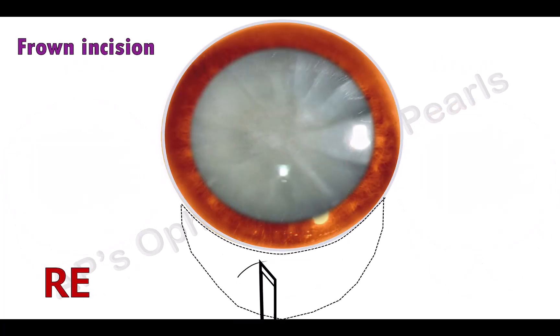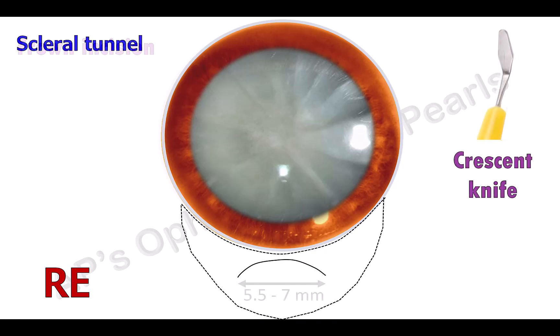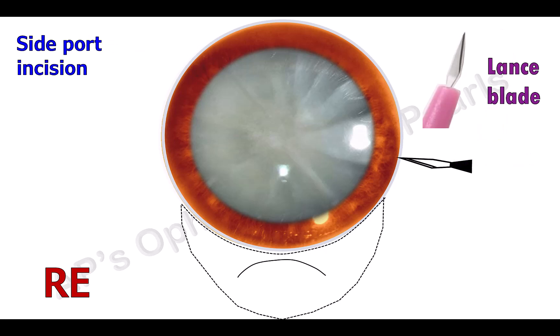Here, a frown incision is made with a number 15 blade or a razor blade fragment. A crescent knife is then used to dissect a scleral tunnel to about 1.5 mm into clear cornea — that is the second plane of the triplanar incision. The internal width of the tunnel should be greater than that of the external width. A side port incision, useful for extra maneuverability and for easy removal of sub-incisional cortex, is made with a lance blade.